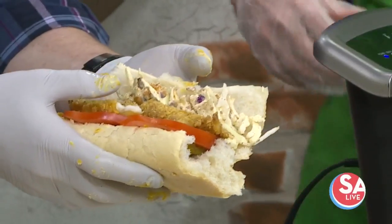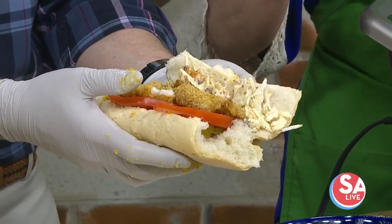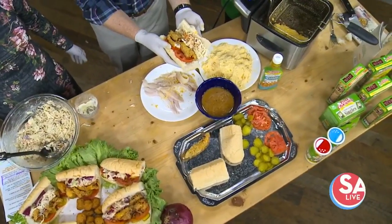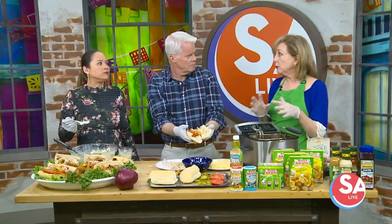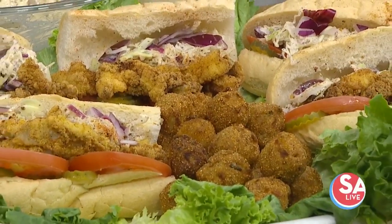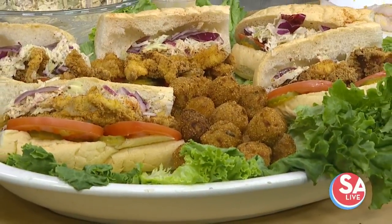And this works for any kind of seafood — shrimp, fish, oysters, any kind of seafood. Do po'boys have to be fish? No, no. Po'boys are meat, meatballs, roast beef. I had one the other day that had roast beef and shrimp on it in New Orleans. It was so good. Oh my gosh!